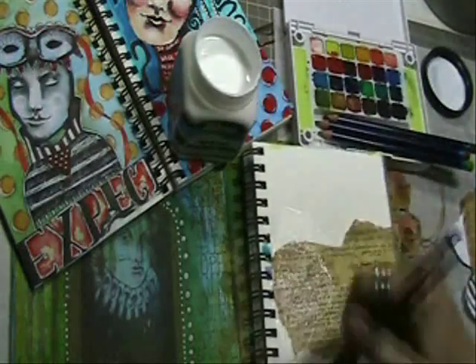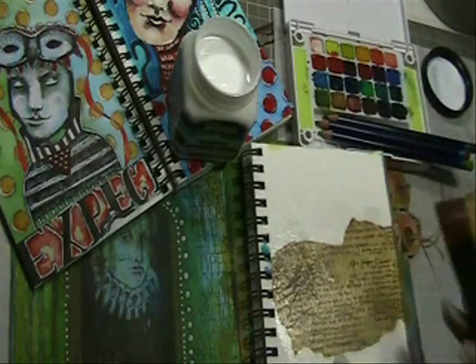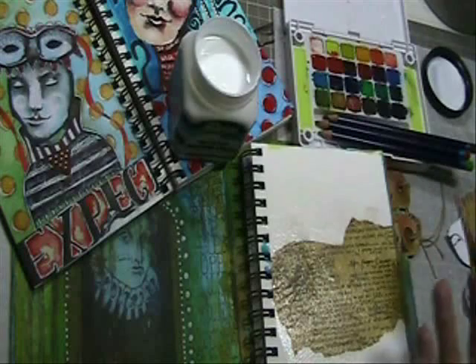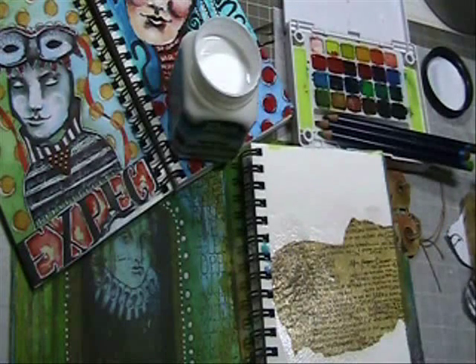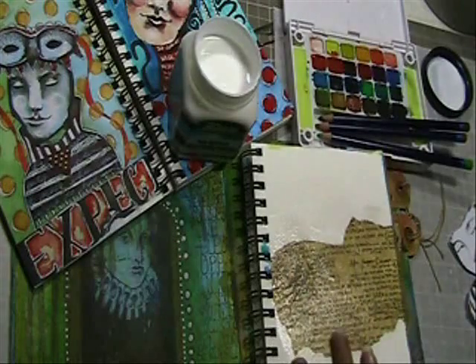Then simply go over the top of it with the mixed media adhesive. You'll notice right away that the paper lays down nicely. It almost sucks right to the substrate in the background, leaving a really nice bubble-free finish.